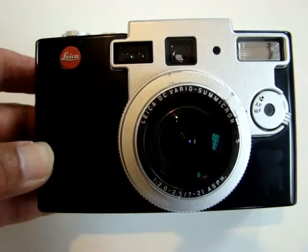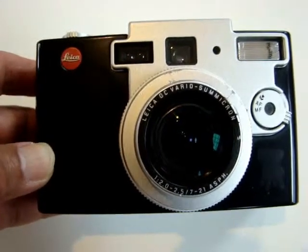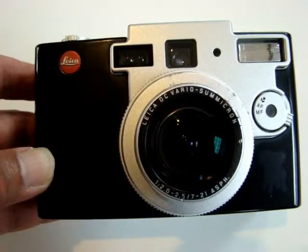Hi, this is the auction for eBay — the Digilux 1. It's made by Leica.